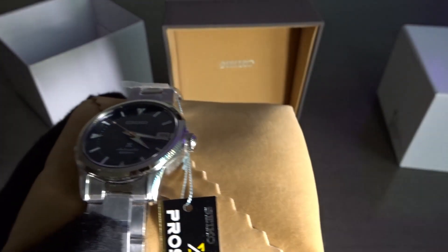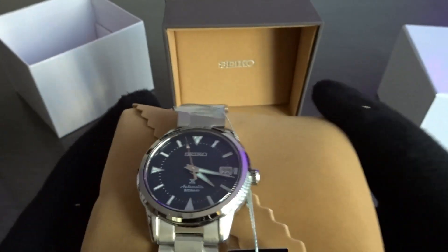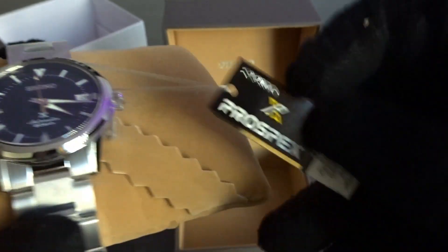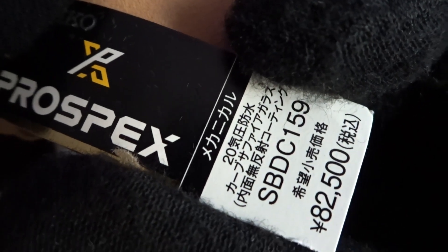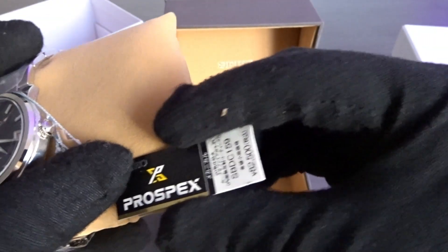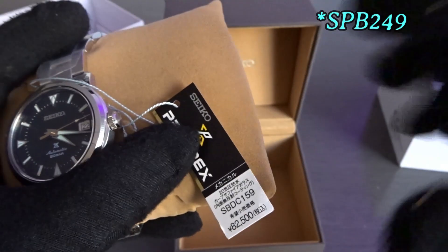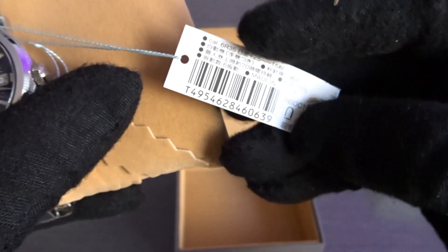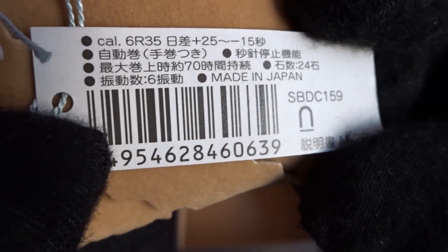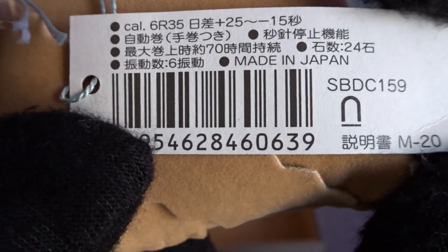It's 38, I think 38.5 millimeters, so I like the size. The international model starts with SPB — I'll put the name on the screen, I can't remember it off the top of my head. This has the 6R35 movement with a 70-hour power reserve.